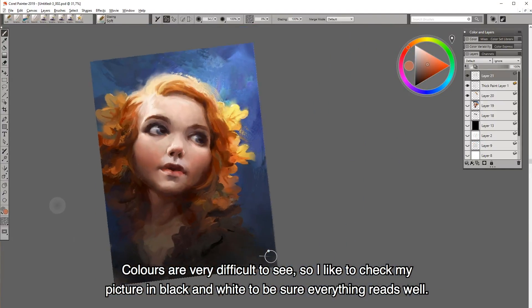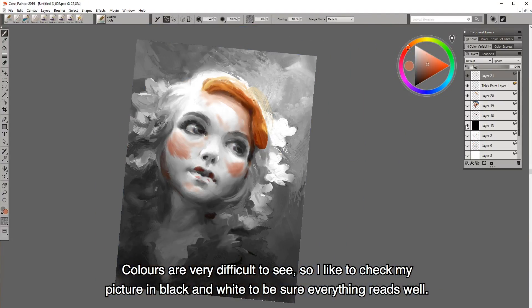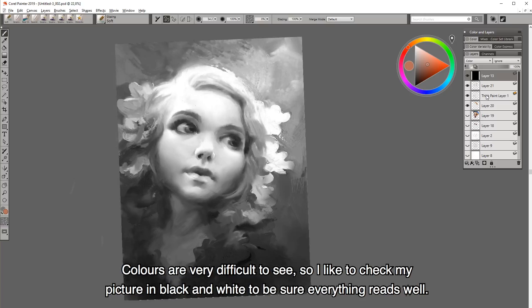Colors are very difficult to see, so I like to check my picture in black and white to be sure that everything reads well.